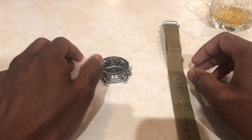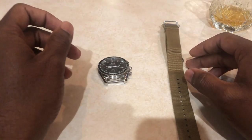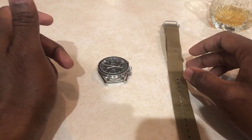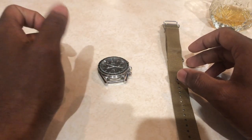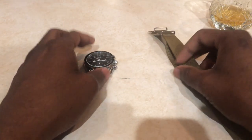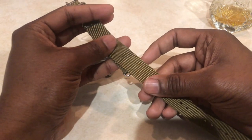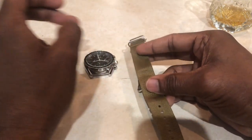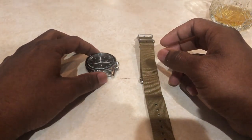Hey guys, this is Matt from MG Modern Watches and we're here today with something a little bit different. It's a how-to on NATO straps. NATO straps are something a little bit new to me, but they're quite popular in the watch world and you see a lot of pictures of guys with NATO straps.